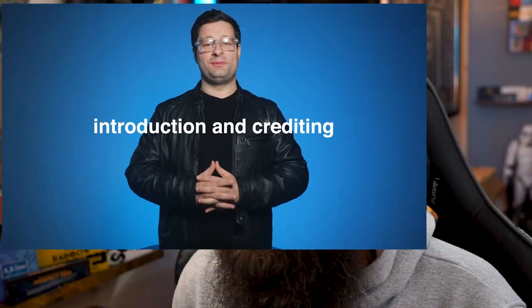Let's jump straight into the first video — introduction and crediting. Hello, I'm Jao Miranda. Welcome to WeProWise, a creation that I am particularly proud of.